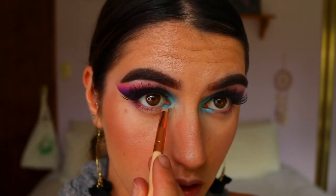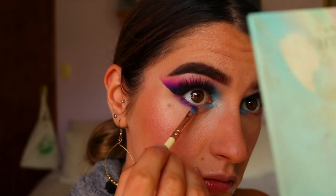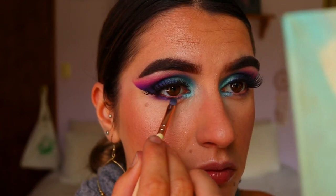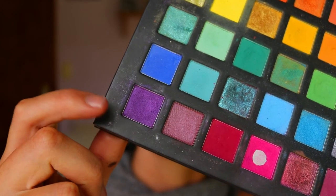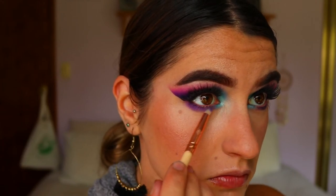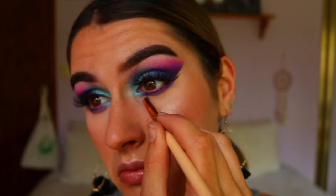To deepen up the lower lash line I'm going in again with Royalty, applying it to the outer two-thirds of the lower lash line. Then to smoke it out I'm taking the lighter shimmery purple shadow from my Chi Chi Pride palette with a pencil brush, smoking out any harsh lines or edges. I kept it close to the lower lash line — I didn't want to drag it down too far.